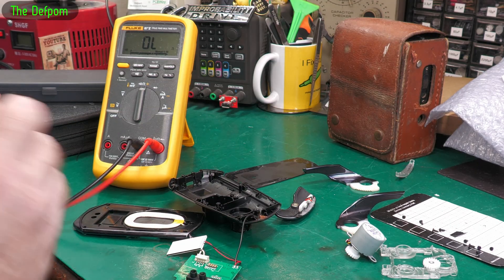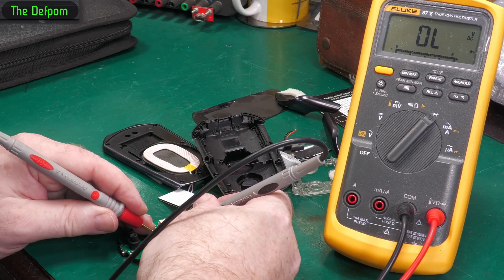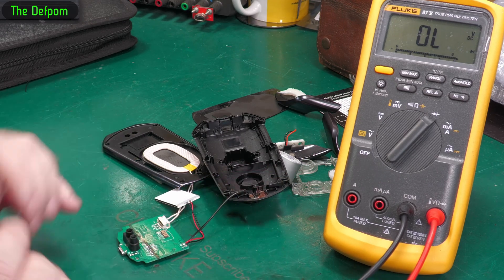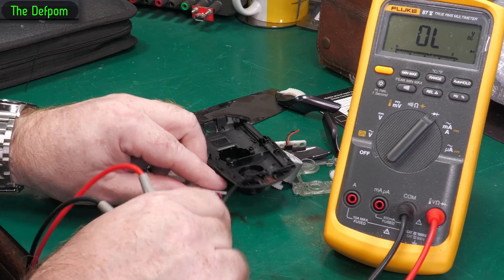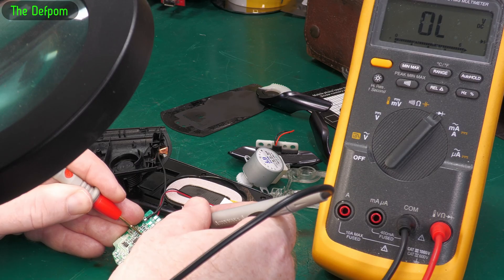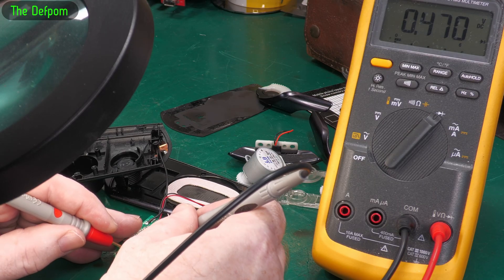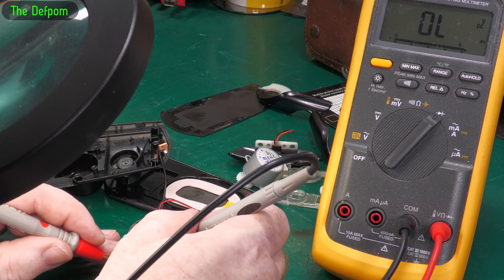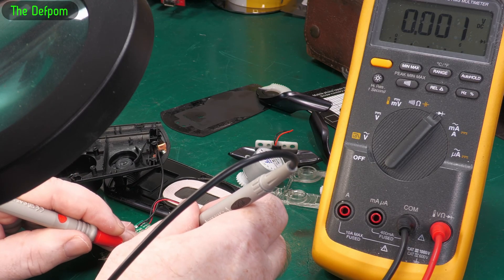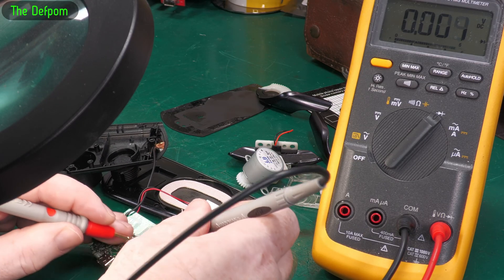Let's do some other checks - diode checks across these capacitors here. These capacitors look like they're all in parallel. That's not a short across those big caps, so those ones are ruled out. Not shorted, not shorted, not shorted. We never get a hard short. The first thing I'll do is check the capacitors because often there is a capacitor which has gone wrong. There - there's a short across that one, and that one.